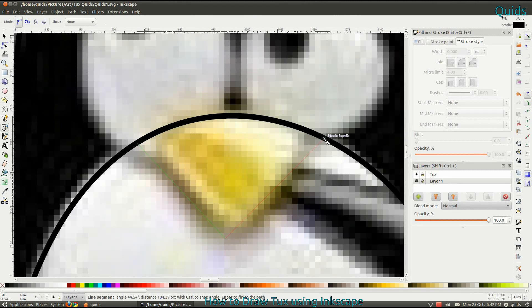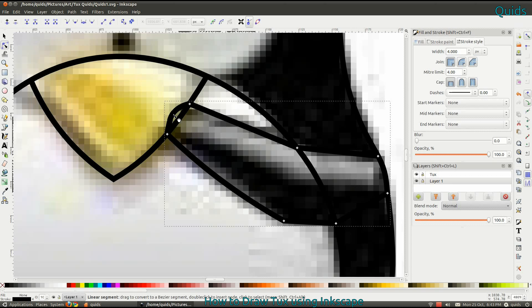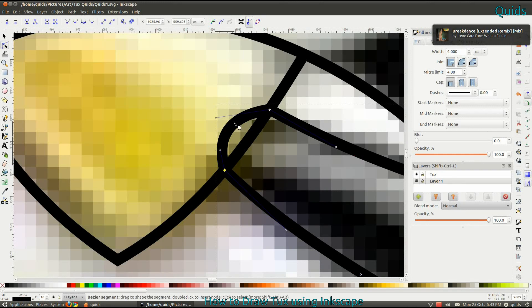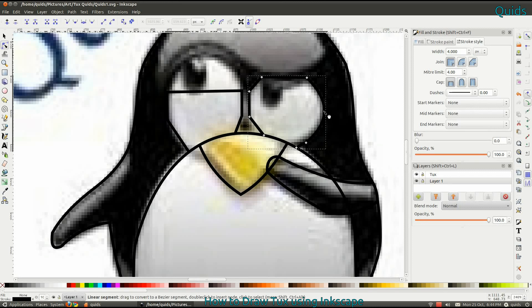I'm drawing his beak — I think that's quite simple. Now his wing. You can get the handles and nodes in the right place there. Now his eyes — I've probably put a few too many nodes in here, which made editing them a little bit more difficult, but you can see I get there in the end. Just a bit of messing around there.